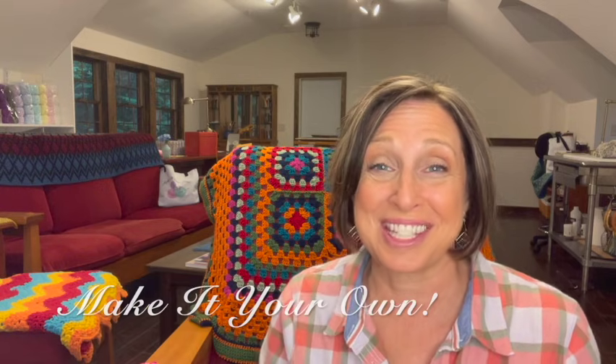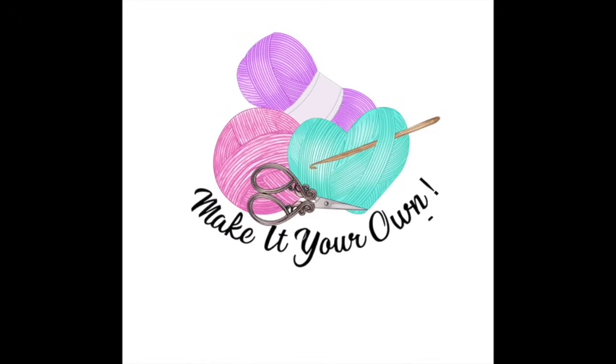I'll also have the official rules in the description below. Good luck to everybody — make sure you leave a comment. Tell your friends about the giveaway so that we can get to 3,000 subscribers as quickly as possible. I want to give this away and get this out of my studio and make room for all the yarn I just ordered. As always, thank you so much for joining me — I truly appreciate it. Remember to make it your own, and I'll see you soon. Thank you.